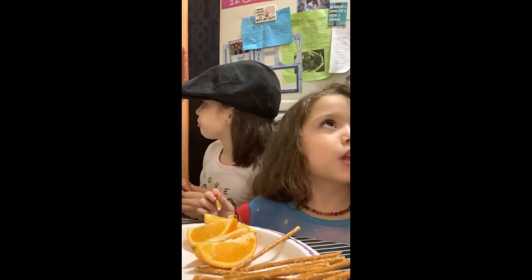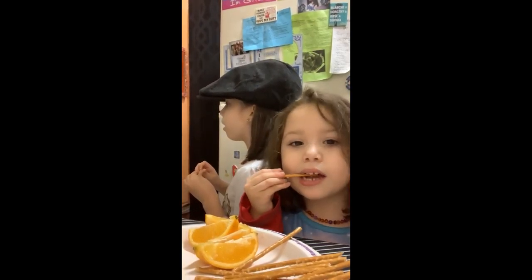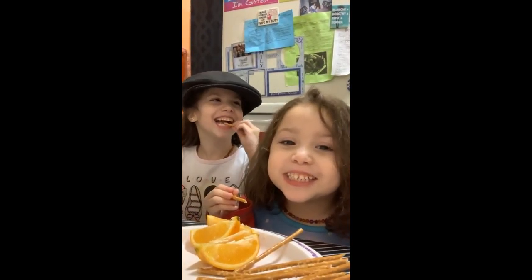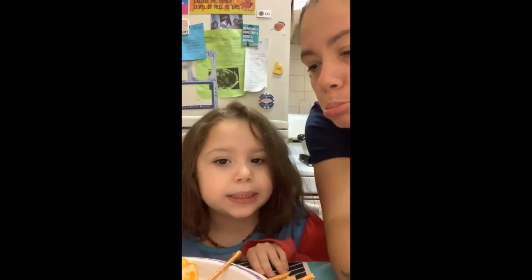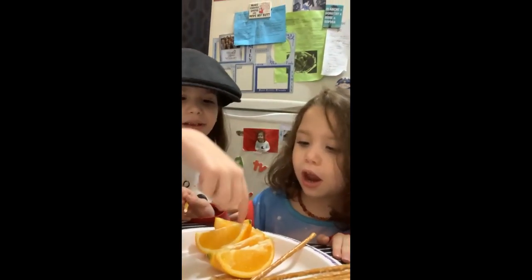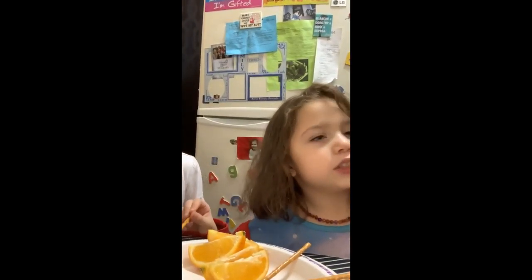And can we think of something else? It's your favorite thing and it goes pop pop pop. Popcorn! And let's see what else can be salty. How about sometimes french fries can be salty? I love french fries!